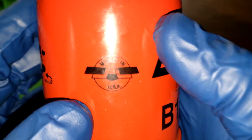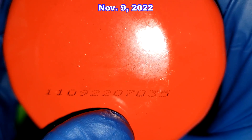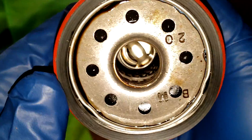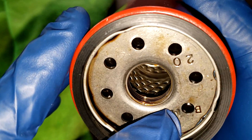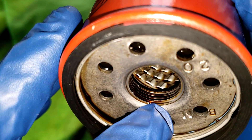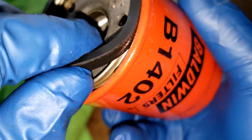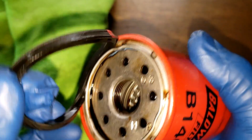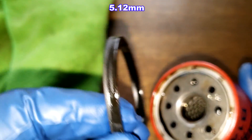Before we open this filter up, let's take a quick look at it. Right here it says Made in USA, and the date code is 11092207035. This filter has eight inlet holes. Looks to be a Nitro Rover anti-drain back valve. Three grooves there for threads, metal cord louvers, bypass valve down below, and a Nitro Rover gasket. I'll put the thickness of that on the screen. Looks good.